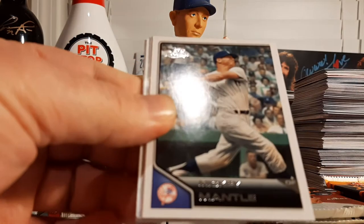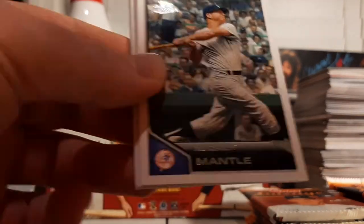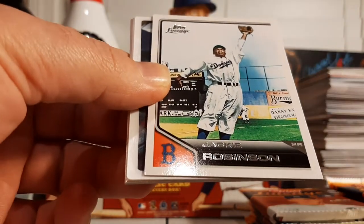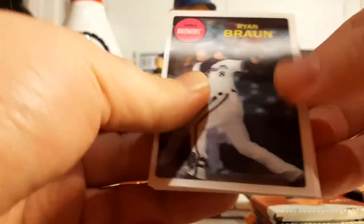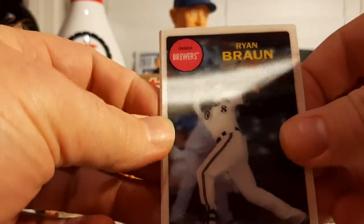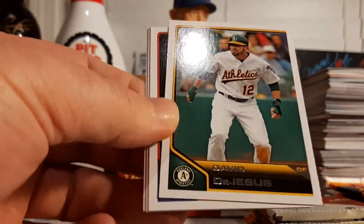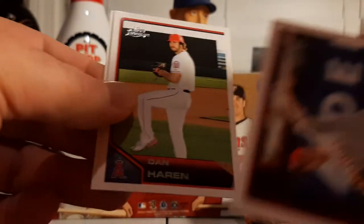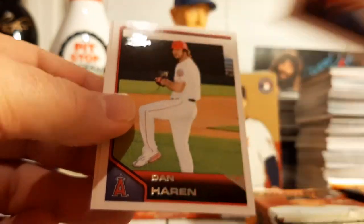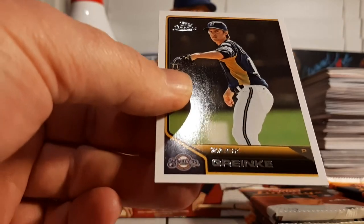Walter Johnson, a Mickey Mantle — very nice — Jackie Robinson — also very nice — and a Ryan Braun 3D action insert. Cool. David DeJesus, Cliff Lee — look at that arm angle on that card, holy cow — Dan Haren, and Zach Greinke. Zach Greinke with the Brewers — one of Greinke's many stops in his somewhat Hall of Fame career.